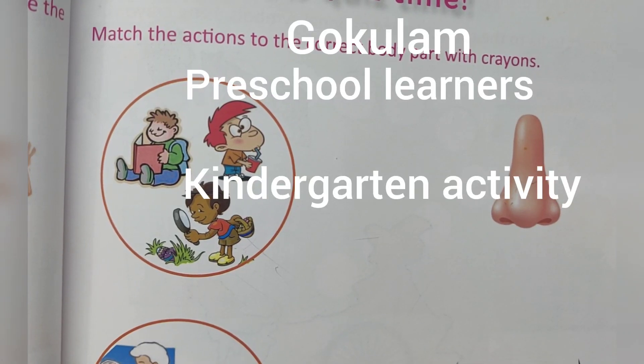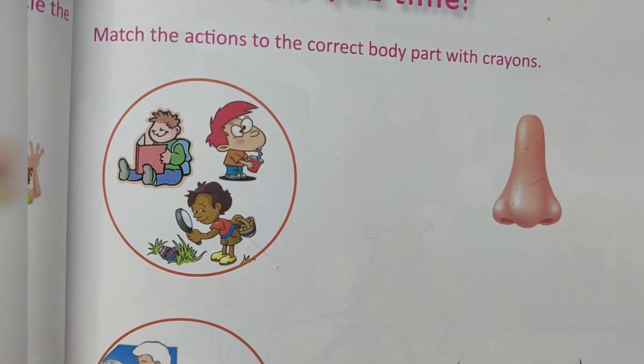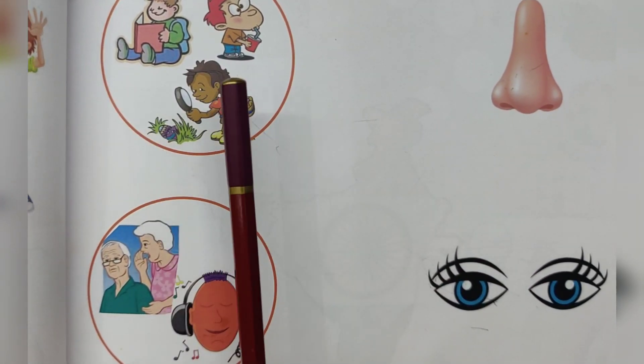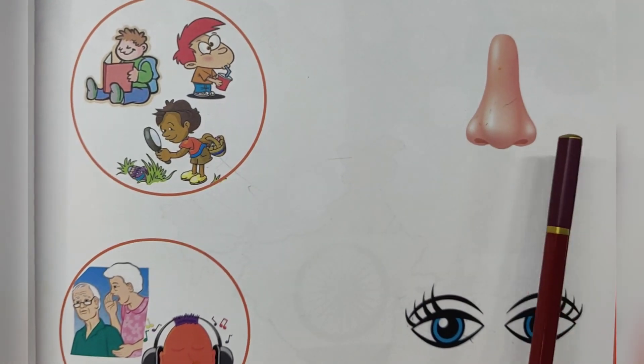Hello children, welcome to Google. This is a worksheet activity for kindergarten students: match the actions to the correct body parts.